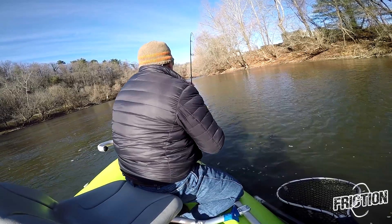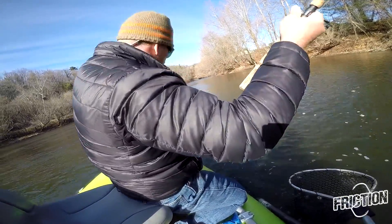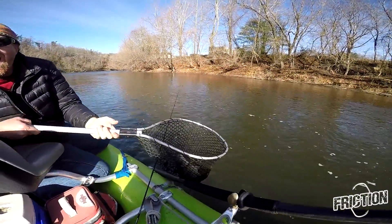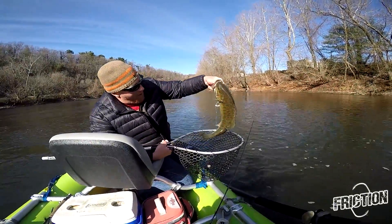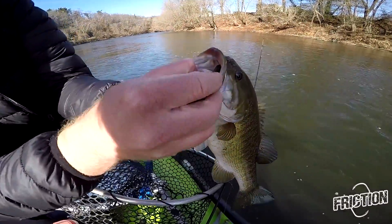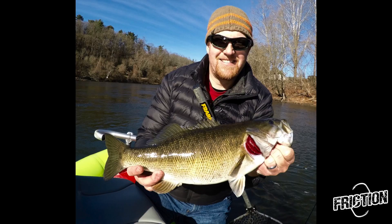Right here in the top of the pool. Oh my god, look at the size of that fish! Look at that in its mouth. That's a five-pound smallmouth. Oh my god, it is a five-pound smallmouth!